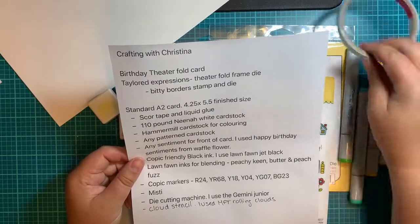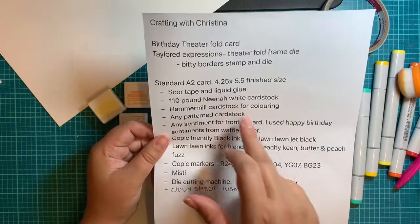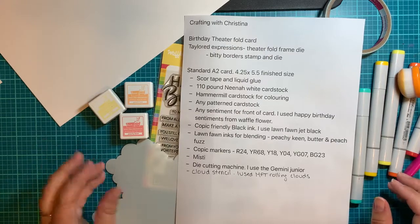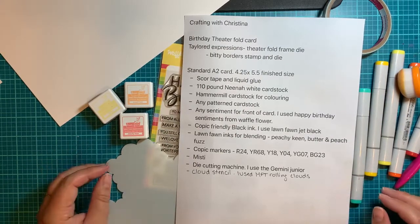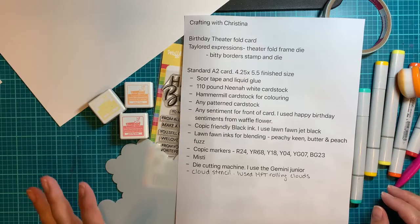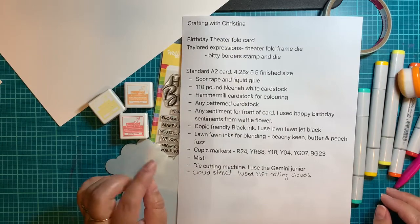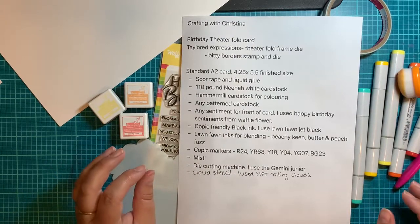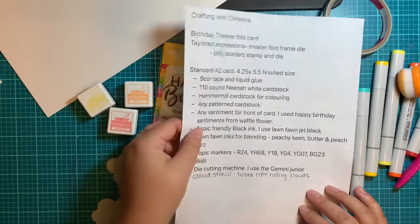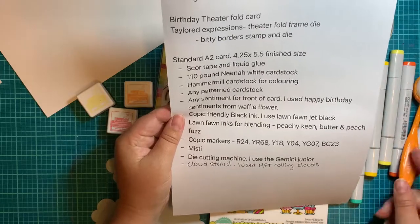I would highly recommend using score tape. You're going to need some liquid glue as well — I always use the Lawn Fawn glue tube. You're going to need the 110 pound Neenah white cardstock. I like the 110 pound because it's nice and thick. I found that if I use the thicker paper it went very smooth and wasn't very wobbly. But we are going to be doing blending, so if you're having troubles blending with the 110 pound Neenah, go ahead and use your Bristol paper or even the Vicki Booten, because that stuff is nice and thick as well.